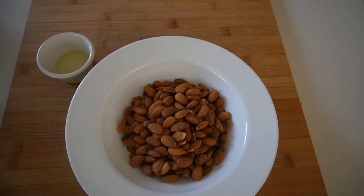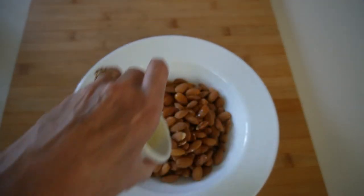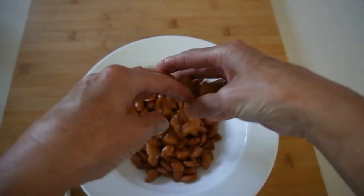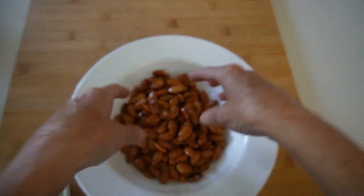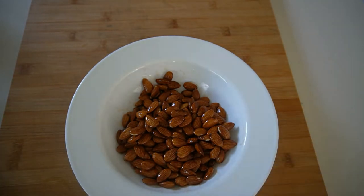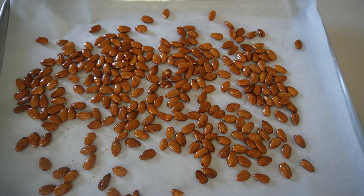We have two cups of almonds just with the shell on, and in the beginning all we want to do here is coat them with oil — about a tablespoon approximately. You'll be putting this into a 280 degree oven and this is only the first stage. Just before they go in the oven you can see they're nice and shiny.